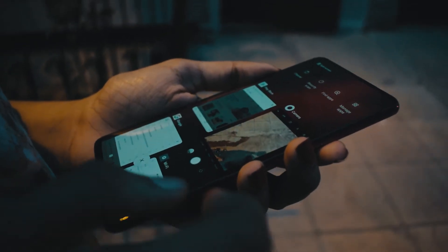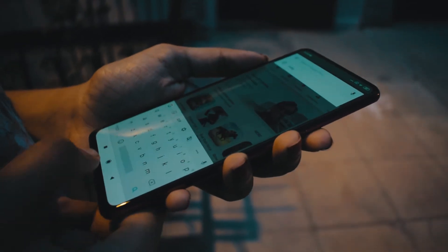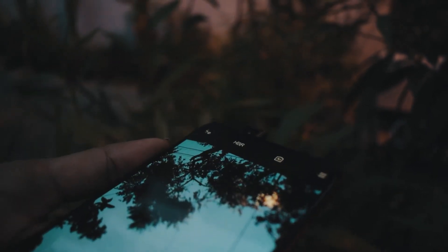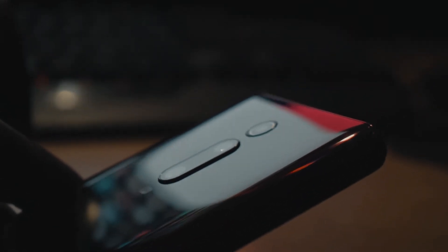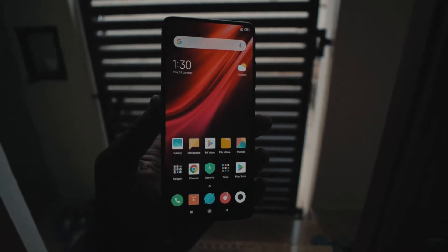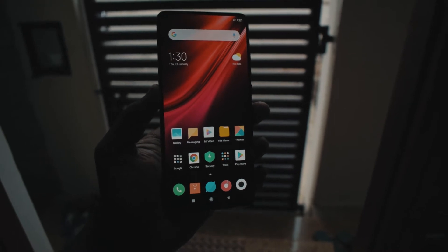This phone has almost a full screen-to-body ratio, meaning there are no bezels or chin. To implement this look they introduced the pop-up camera, and to get a clean look at the back they introduced an in-display fingerprint scanner. Redmi has done a really good job with build and design this time around — the phone really feels like a premium device.